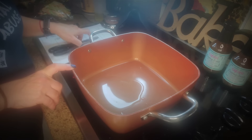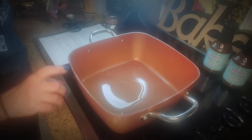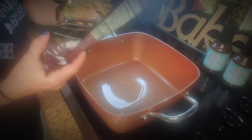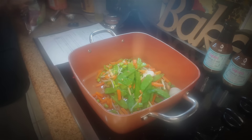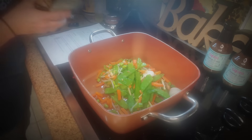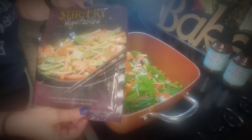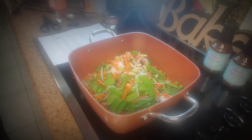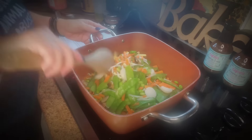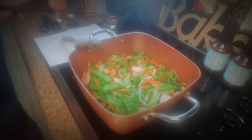Alright, let's begin. I already started by putting two tablespoons of oil — the recipe says olive oil, but I went ahead and used avocado oil. Now we're going to stir in our packages of Trader Joe's stir-fried veggies. This is what the package looks like. Let me grab my wooden spoon — we're going to stir this.